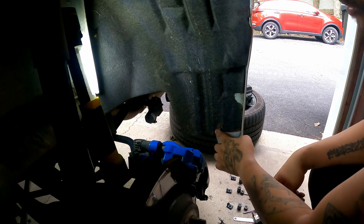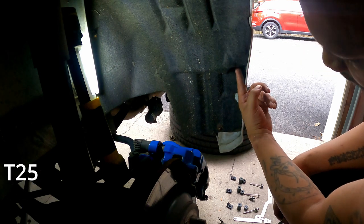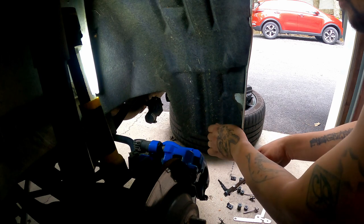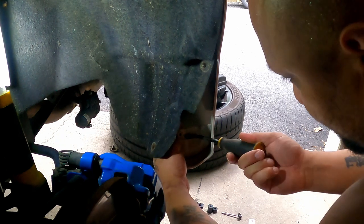The first thing we're going to do is take off the screw right here and then another one tucked up in the corner — these are T25 screws. We're going to take those off. Then we have some factory clips down here that we need to remove.